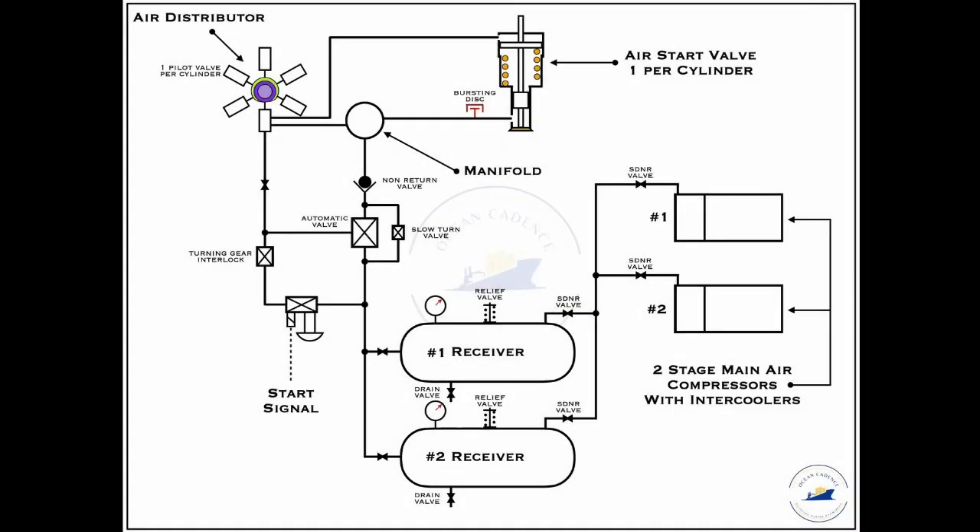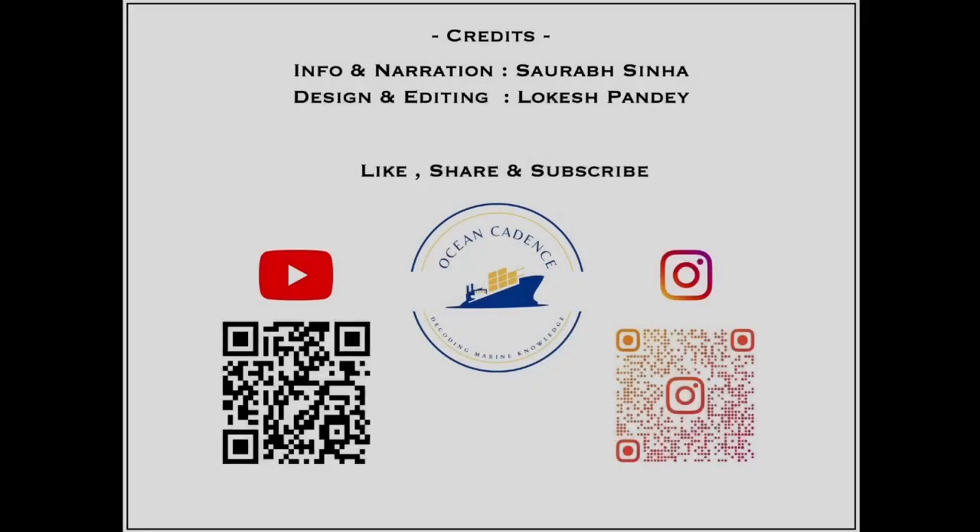In the same starting air system, a few safeties will also be incorporated depending upon the manufacturer and the size and dimensions of the engine. The safeties of the starting air system will be covered later in a separate lecture to emphasize their importance. I hope that this lecture helps you in understanding the basic working of a starting air system. While the intricacies of the system may vary as per the maker's requirements and specifications, the basic construction as explained remains the same. Please make sure that you like and subscribe to our channel, Ocean Cadence.